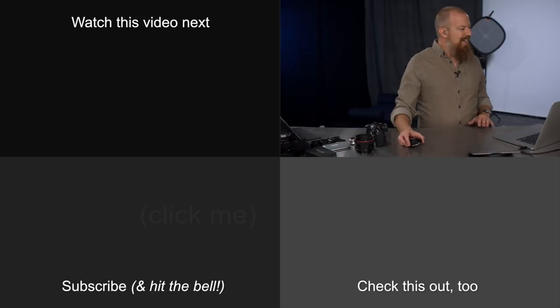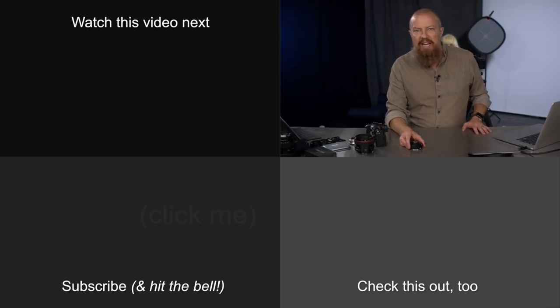Let's move into the Q&A section. See what you guys think, see what you guys want to ask.